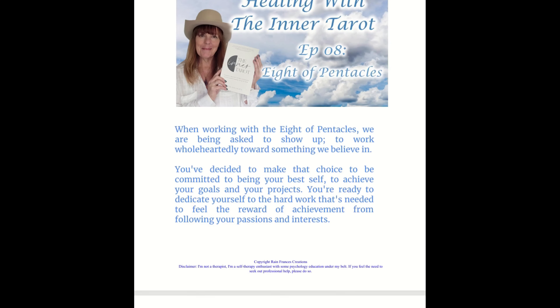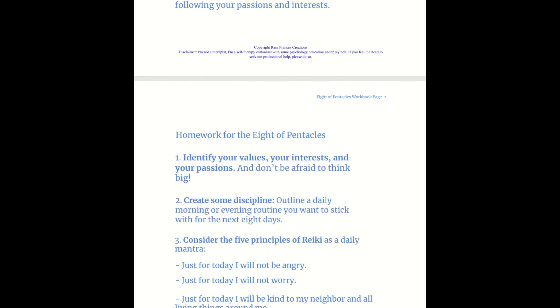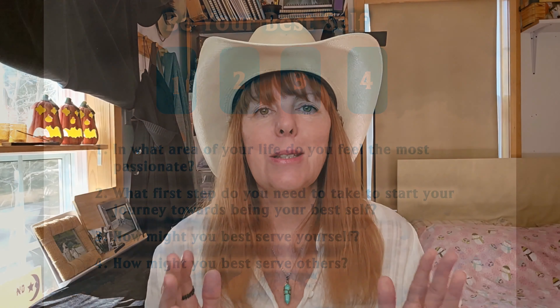It's disclaimer time. I'm not a therapist, but I am a self-therapy enthusiast with some psychology education under my belt. If you feel the need to seek professional help, please do so. There are a lot of resources out there. Also, some of the subject matter in this series could be triggering for some people, so please keep that in mind. In the description below, I've included a downloadable PDF workbook with some homework you can do after watching today's show. Included in this workbook is a tarot spread I created called Be Your Best Self — that's my gift to you.